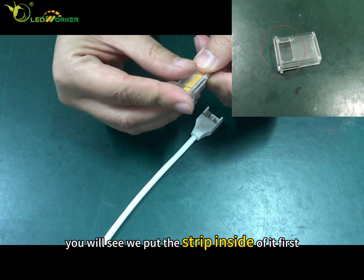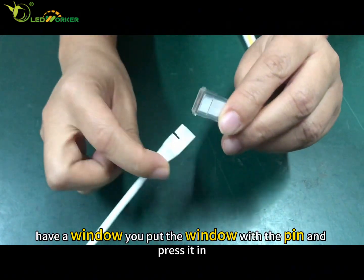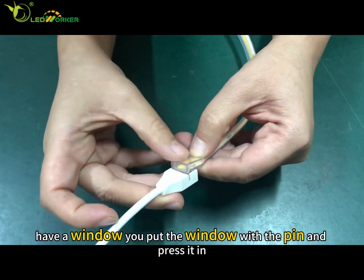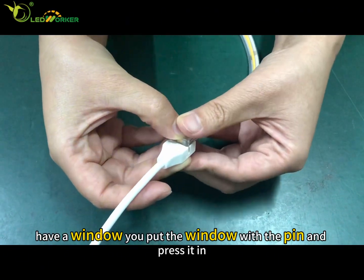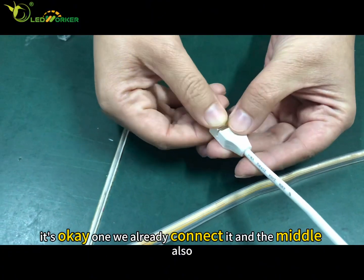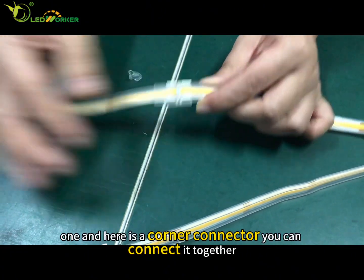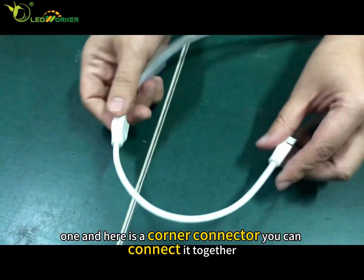For this connector, you put the strip inside of it first. There is a window — you align the window with the pin and press it down. Once done, it is connected. The middle connector works the same way.